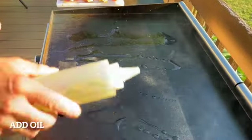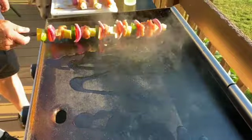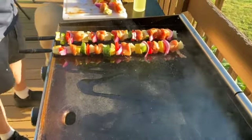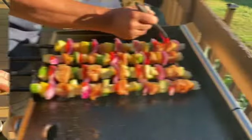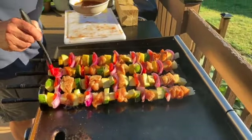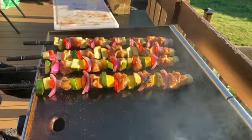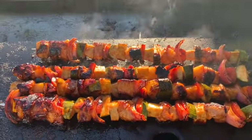Put a little bit of oil on your grill and place your skewers right on there. Brush them with the leftover pineapple barbecue sauce. Flip them every minute and a half to two minutes and keep brushing on the sauce — they will cook pretty quickly. Keep flipping until your chicken reaches at least 165 degrees.